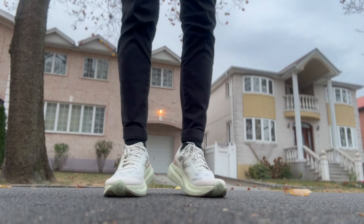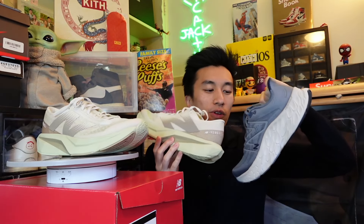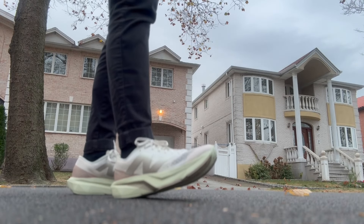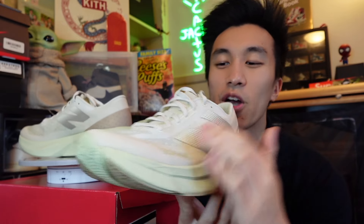I was actually debating whether to get these or the Fresh Foams, and I ended up choosing the Fresh Foams first, but now I'm happy I finally get to have both and try out both technologies. There are a lot of other comfortable New Balance models that people say are more comfortable or more lightweight, and I believe that — but these are two I've seen a lot of sneaker YouTubers wearing, so that's where I got my inspiration. It's enough for me to at least get a glimpse of what these technologies feel like on your feet.